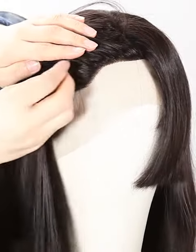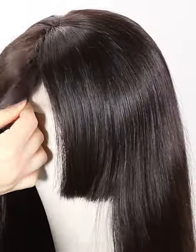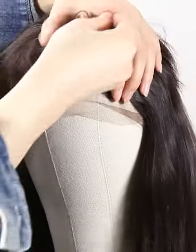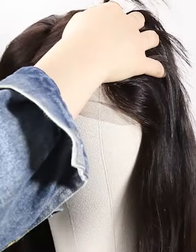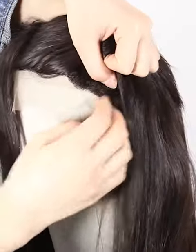If you have special requirements, please leave us a message or write to us at service@nanfawigs.com. It can be brown color or dark brown, just to match your skin well. The density of the wig is 130 percent.